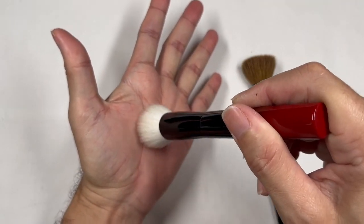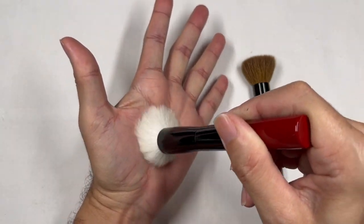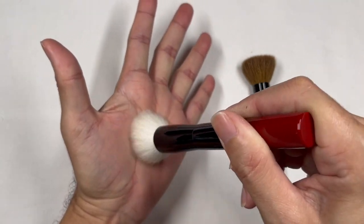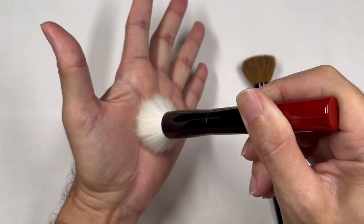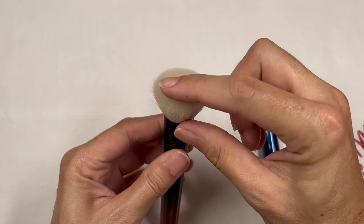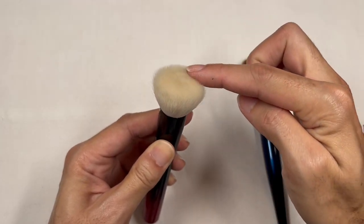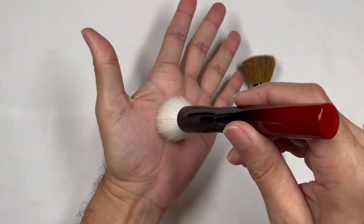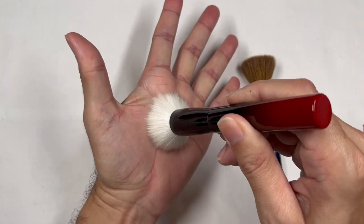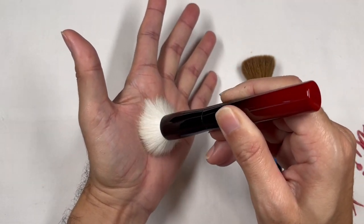Now that I'm playing with the brush head on my palm, I can feel there's a certain bounce to the Koyudo by Yushiki foundation brush head and a strength at the core, especially in the middle — not so much at the outer portions where it blooms. If I press it, you can see the resistance that this brush head gives.